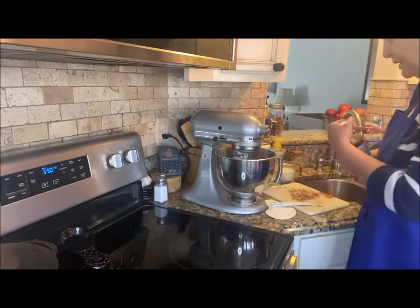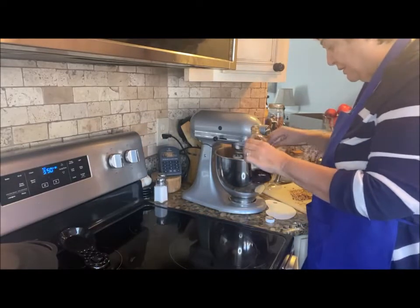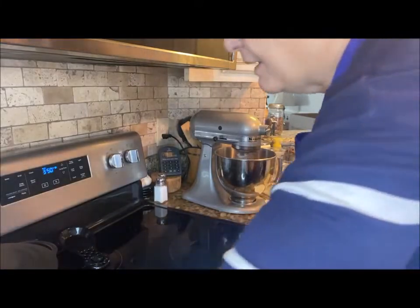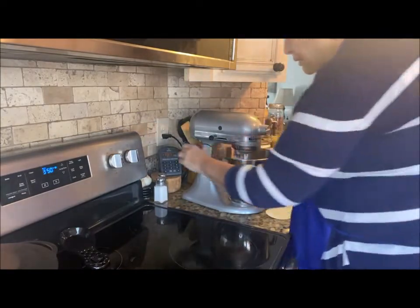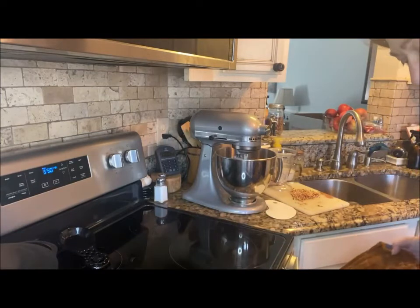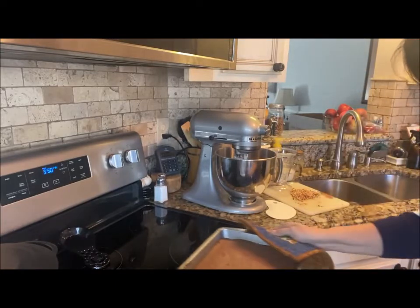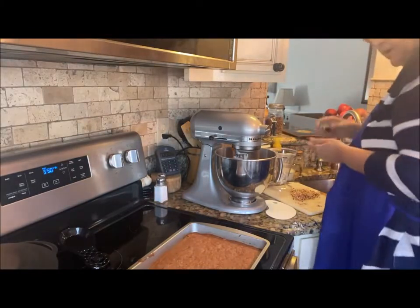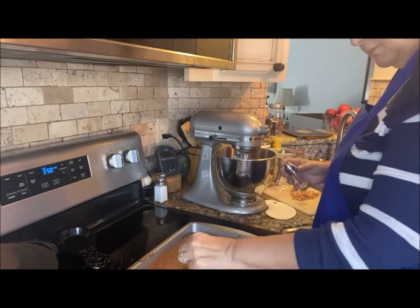Now I'm going to put in one teaspoon of vanilla — I'll eyeball it and show you what I'm looking at. This looks good! I did the toothpick test — perfect, perfect, perfect.